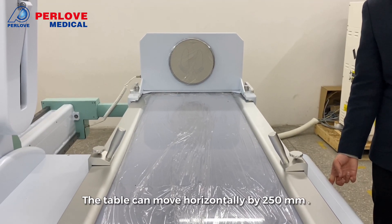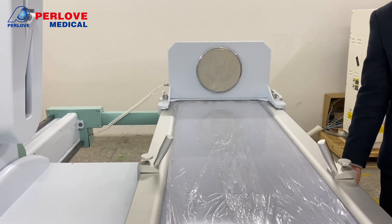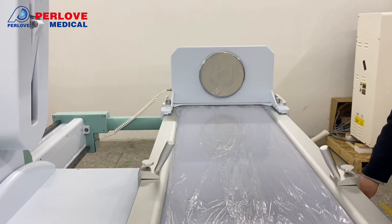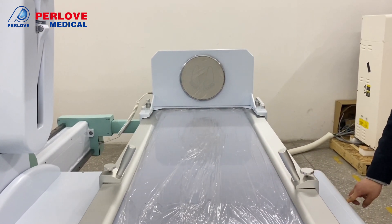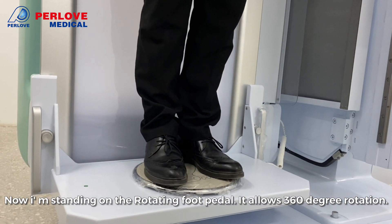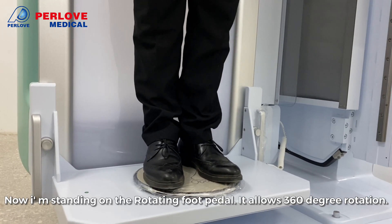The table can move horizontally by 215 degrees. I am now standing on the rotating foot pedal, which allows 316 degrees of rotation.